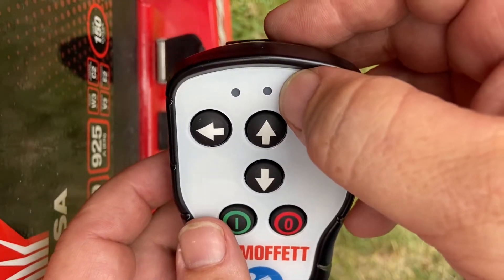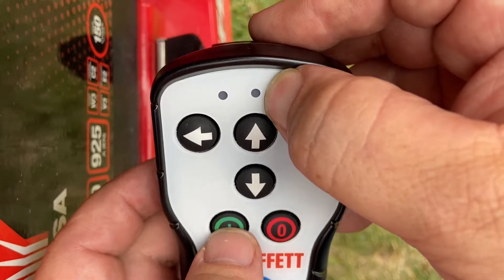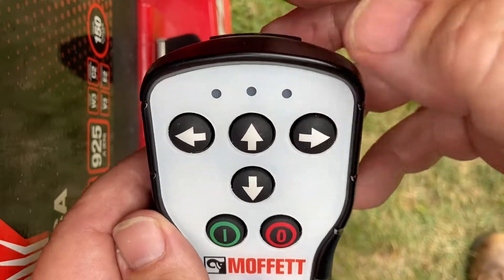When you press the green button, the window will show a green LED. Okay, now the remote's on.